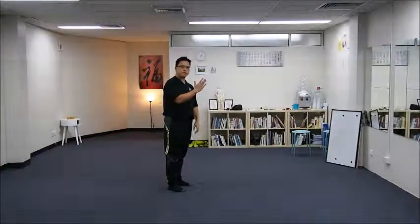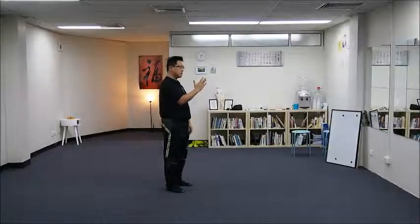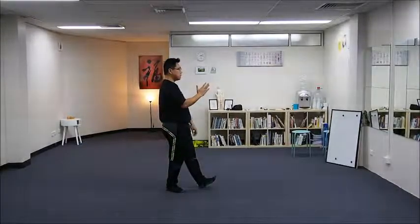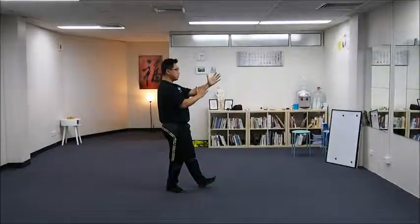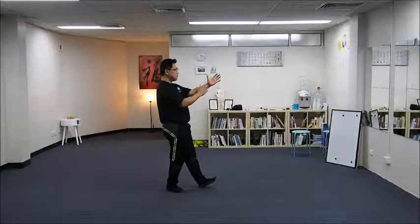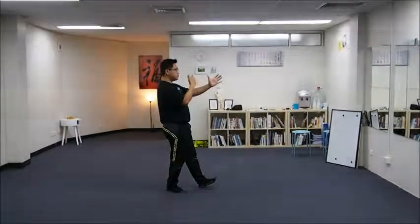The middle finger of your right hand should align with the center of the wrist of your left hand at the same height. Your left thumb should be at nose height.